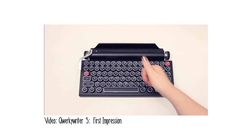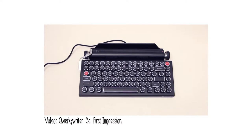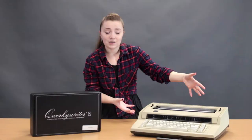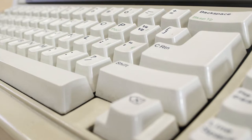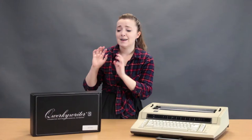You may have seen me use the Quirky Writer S before in a review on this YouTube channel, but you've never seen me play with the IBM Action Writer because that's new. The Action Writer actually has a different mechanism than you might be used to with something like an IBM Selectric — it has a daisy wheel in there for the letters, which is really interesting to look at. The keys are much more like a normal old keyboard on your computer, and against that we have this USB Bluetooth.